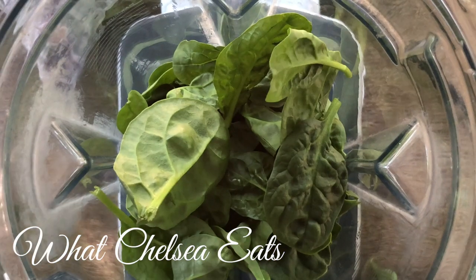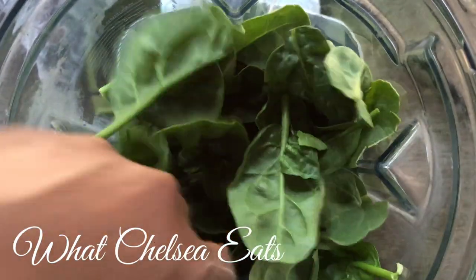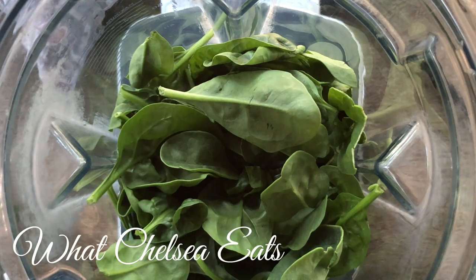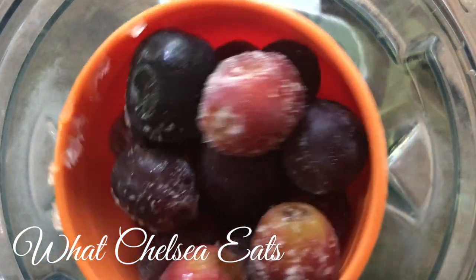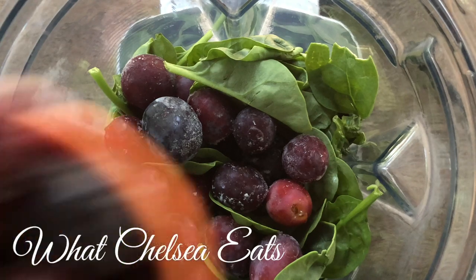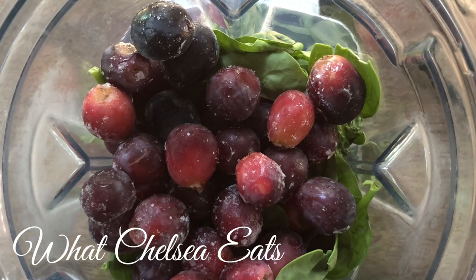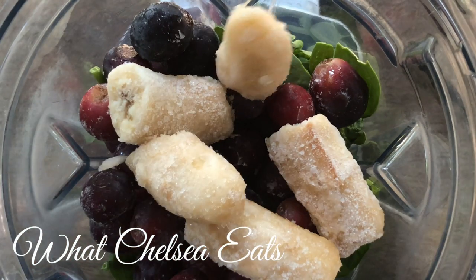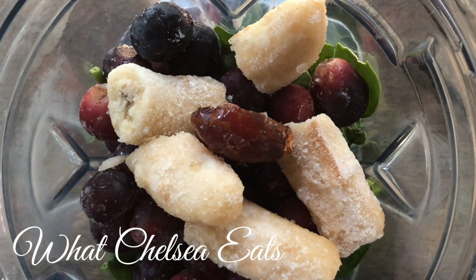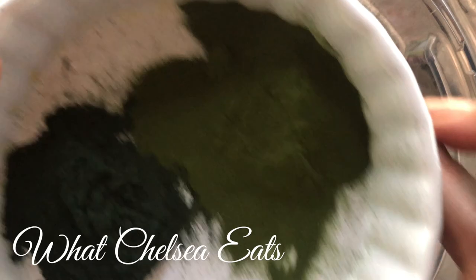Now we're going to make a healing smoothie. I'm adding two packed cups of spinach to the blender, but you can add more if you want — more the merrier. I had some grapes in the refrigerator that I didn't want to go bad so I washed them and put them in the freezer. We've got two cups of black and red grapes, one frozen large banana, one medjool date, and some powdered greens — that's barley grass juice powder and spirulina for an added green punch.